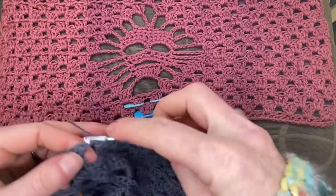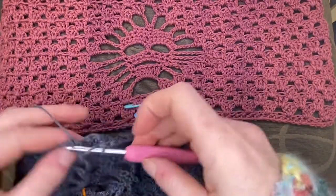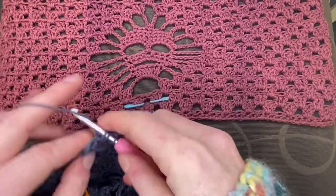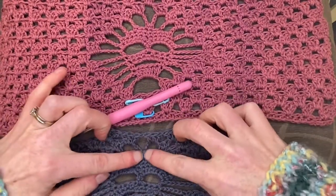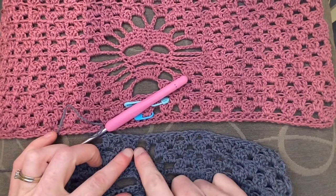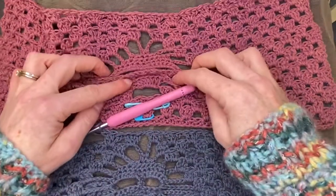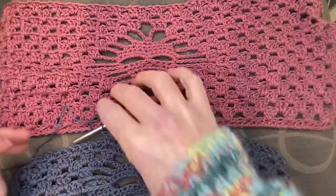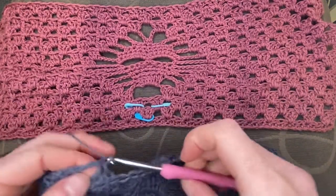You've pretty much created a solid row and you can relax and have some rows of just solid granny wedges. There we go — we've brought our wedges back together. In the next row that we work across we pretend that chain-one space isn't even there and we just stick a wedge in it like always. No dramas, nothing extra, nothing fancy — your brain can just go on holiday and work a couple rows of granny wedges.